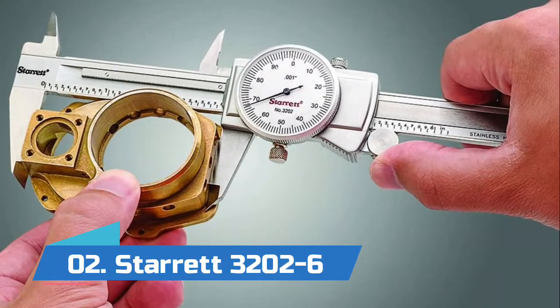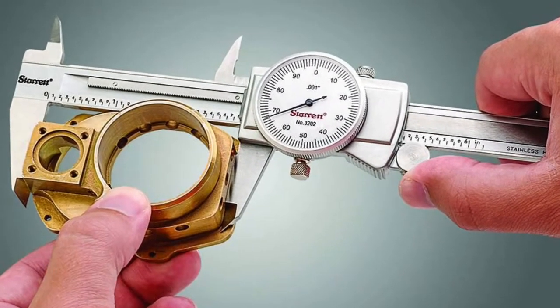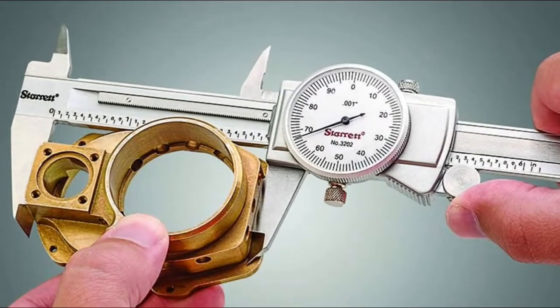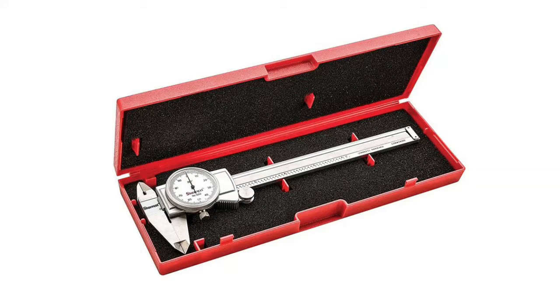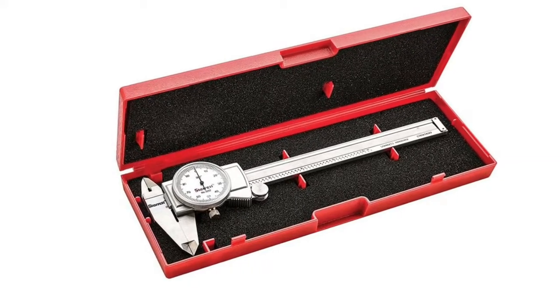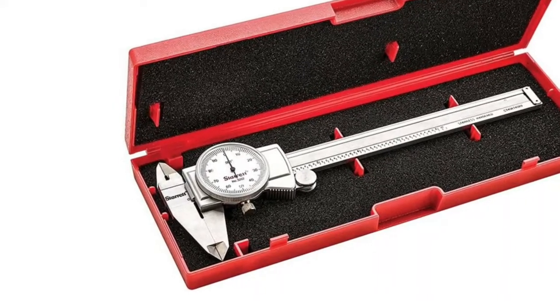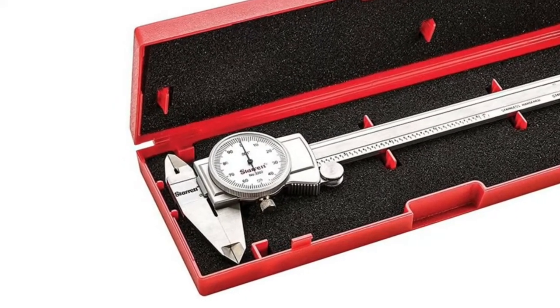Number 2: Starrett 32026. The Starrett dial caliper provides precise measurement of outside dimensions (OD), inside dimensions (ID), and depth. Used for metalworking, woodworking, automotive, and machining applications. This series features a 0–6 inch range, 0.001 inch dial graduation, and one revolution equivalent to 0.100 inch.